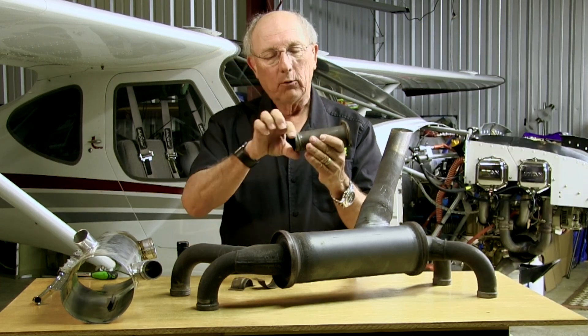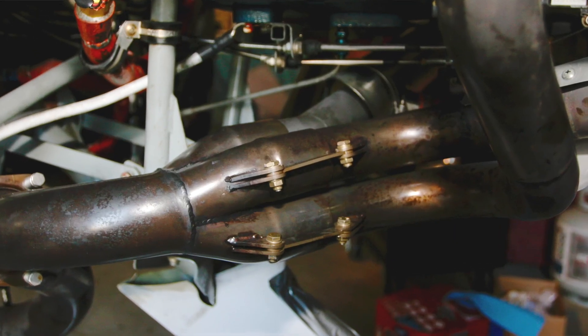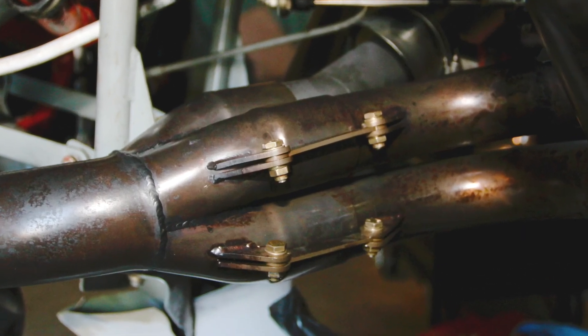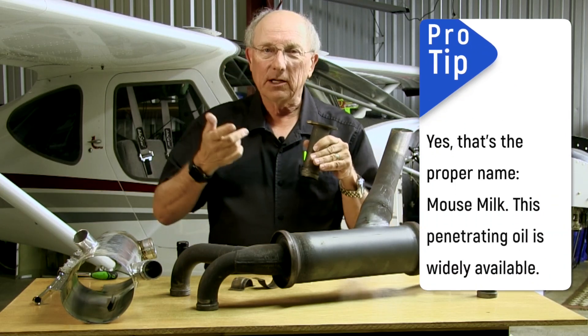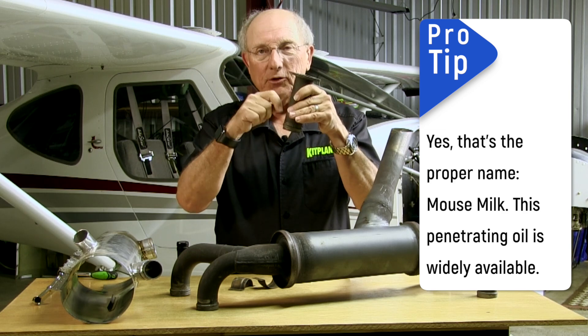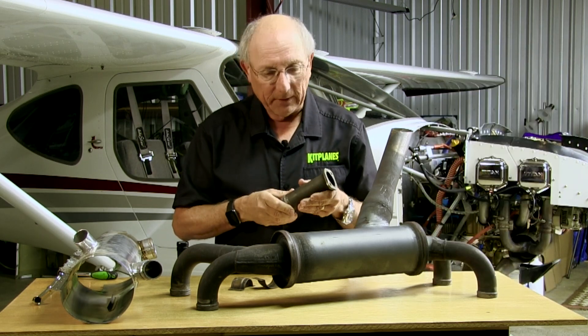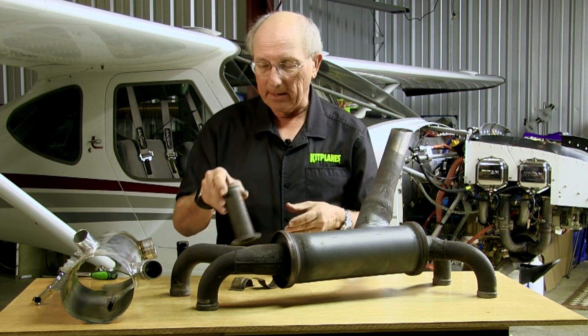If you have the slip style where this is smooth and sliding into another part that's just a little bit of a flare, get a little mouse milk. That's what's recommended by most exhaust system manufacturers. Put that mouse milk in there — just wick a little bit every time you've got your system off and that'll keep the slip joint in good shape.